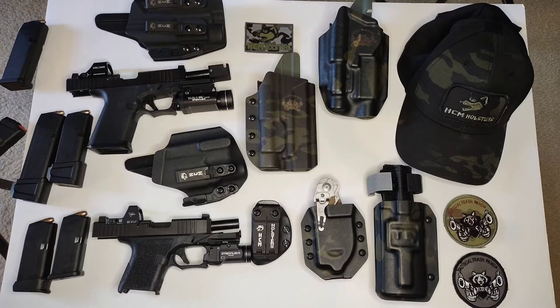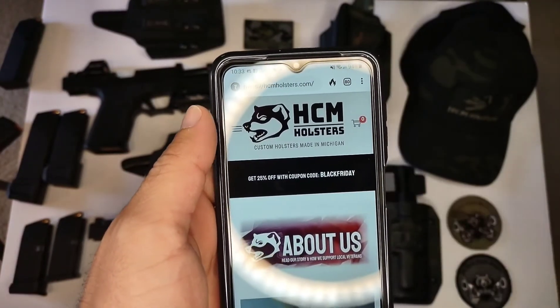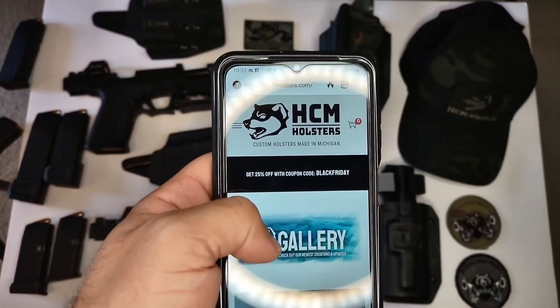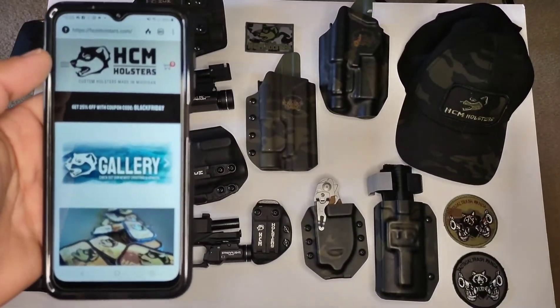Starting tomorrow, if you're going to order your holsters, they're going to be 25% off all weekend — Friday, Saturday, Sunday. The coupon code is in the banner — I'll show it right now, it's going to be right here. Cyber Monday they're going to change that, and it's only going to be 20% off. So make sure you order now if you want to get the best deal.